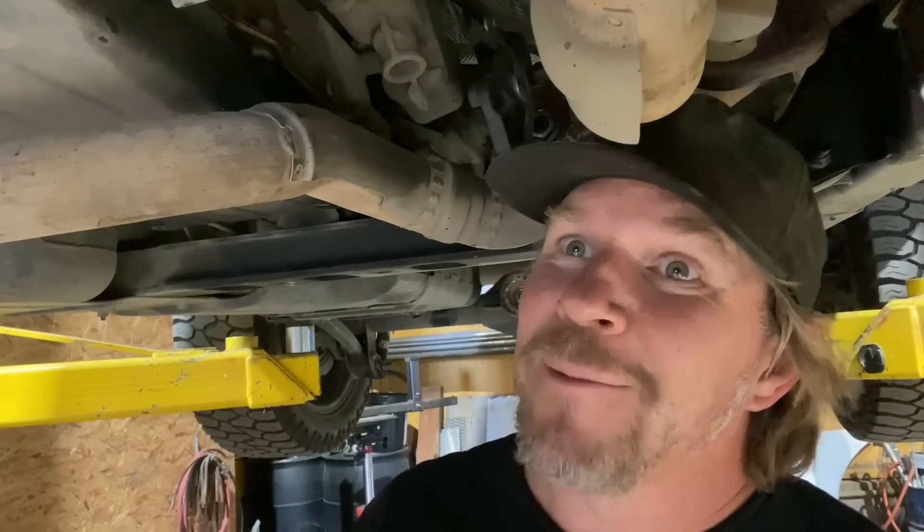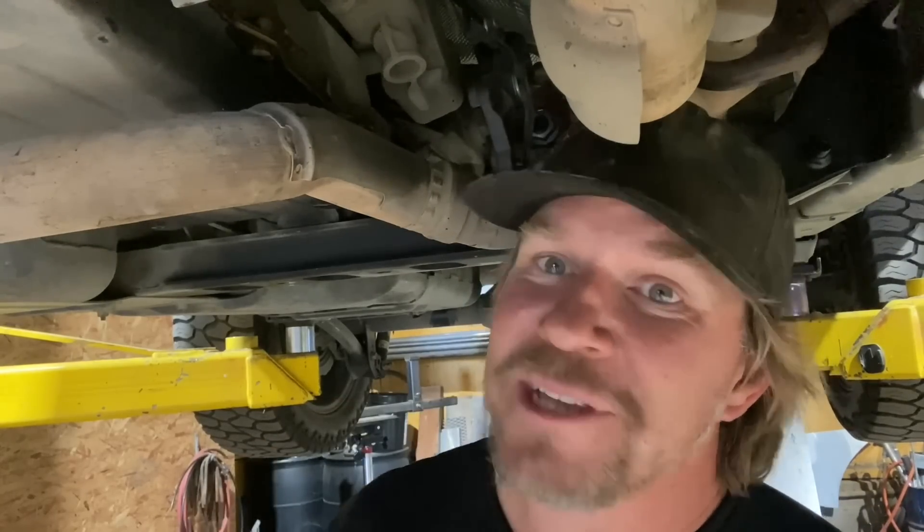That's it for this Dirt Daily. I'm moving right along tearing Noob Sock apart. Hopefully we'll get that new engine, transmission, and T-case in here in a couple of days. See you guys next time.